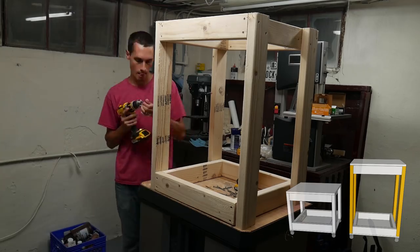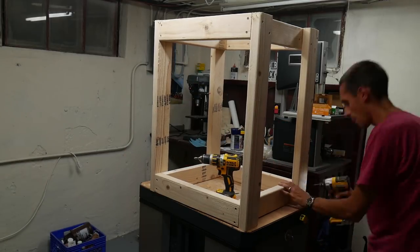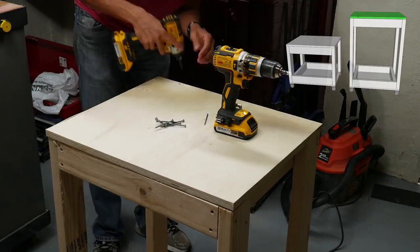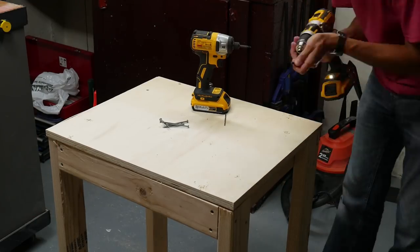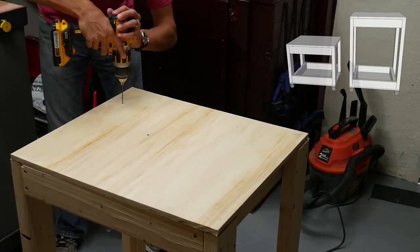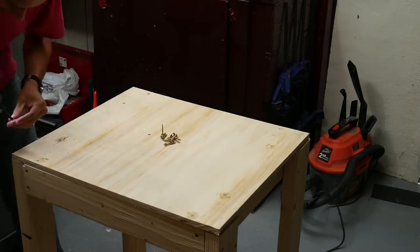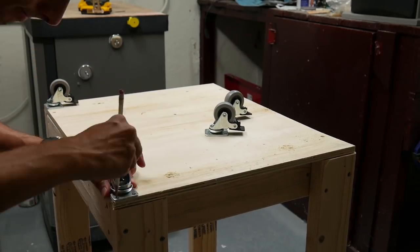I have plans that you can download for free if you want to make these carts, or if you just want to see my design and modify it to suit your needs. There's a link down in the video description to those plans. There are also links in the description for the supplies and tools I used. These are Amazon affiliate links, so if you click on one and then buy anything on Amazon, Amazon will give me a little bit of a kickback — it won't cost you anything extra, but it does help me make new videos.